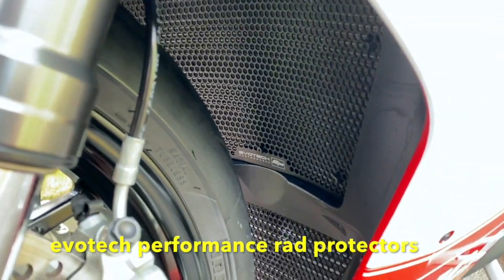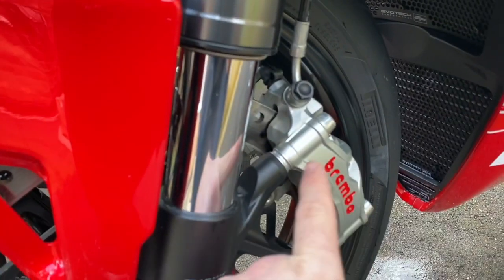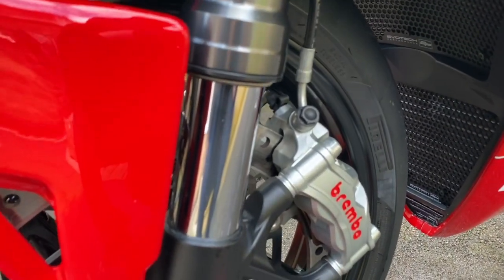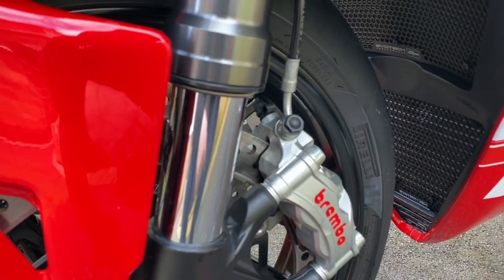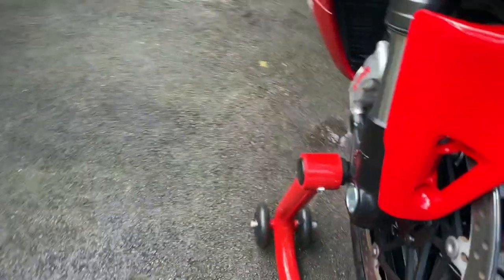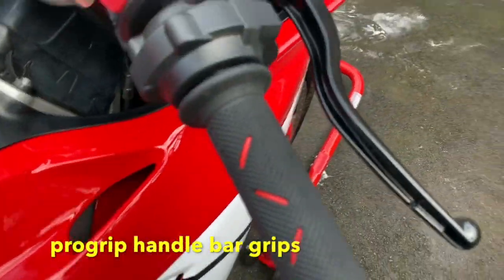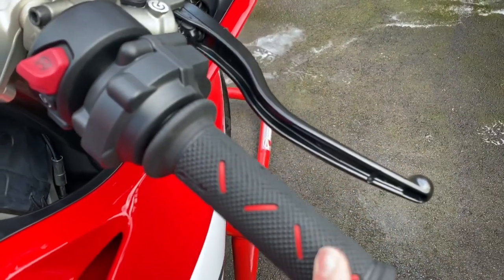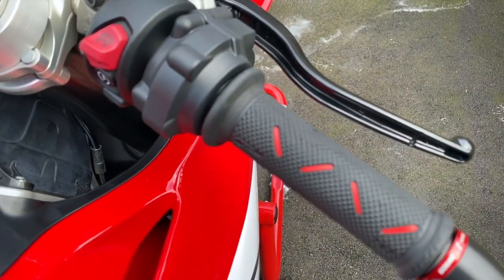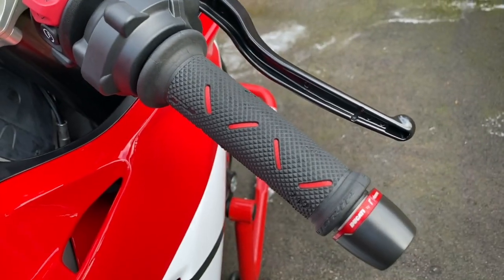In the UK, you have reflectors on both sides, so I've had those taken off. Then going up, I've got the Pro Grip handlebar grips, which are a lot better than the standard ones.